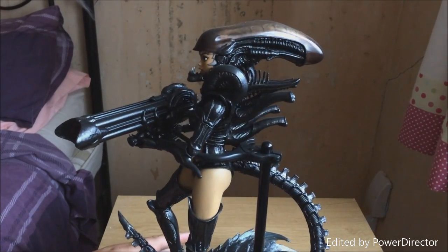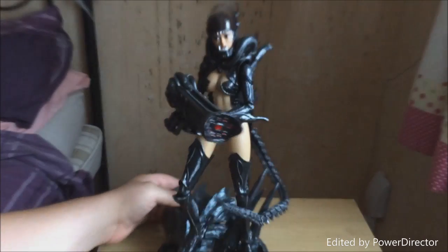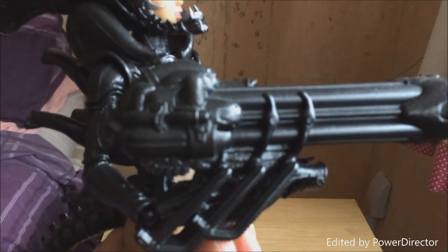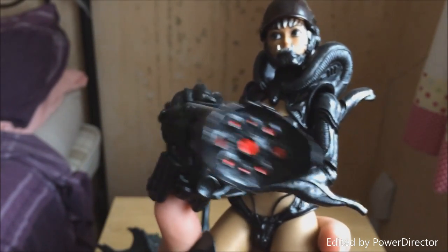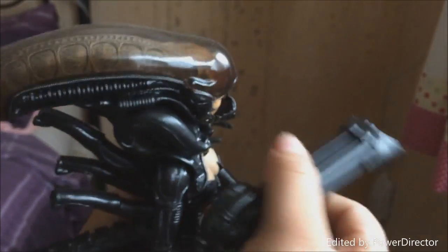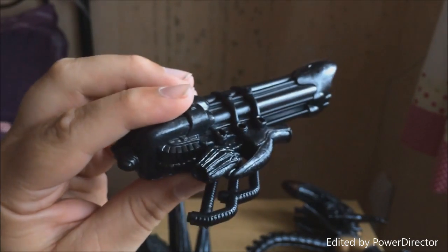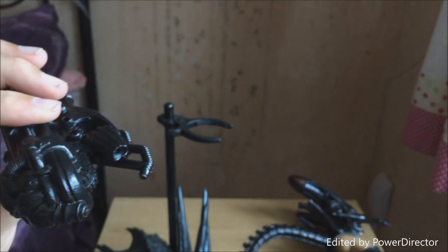Coming along the back here, the detailing is absolutely awesome. You get a blaster — a space jockey sort of thing. Taking a closer look at the gun, you can see it's designed like the space jockey from the first Alien movie and obviously Prometheus. These sections can come off — you can display it with or without them and they look really good. You get two pairs of hands already on her, plus the gun holster, and two additional grabbing hands.